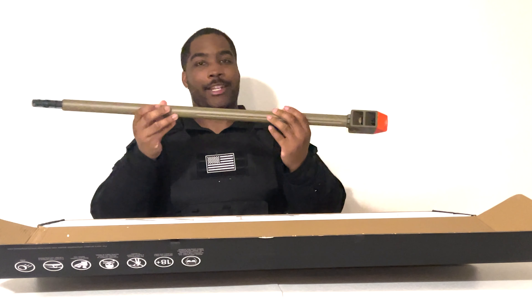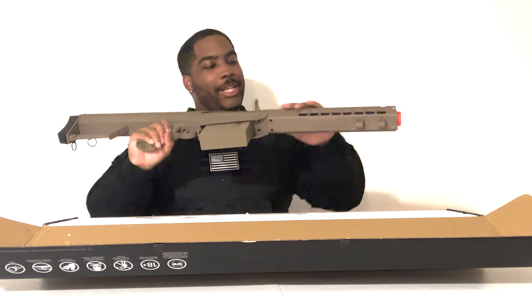There's the barrel — that thing is long. And there we have it, the Bear 50 Cal.